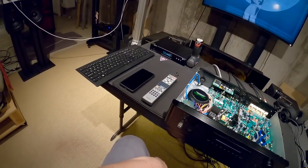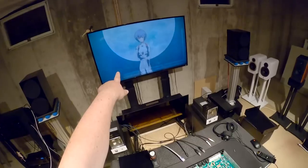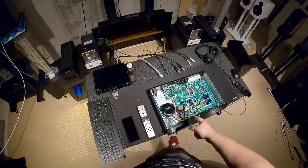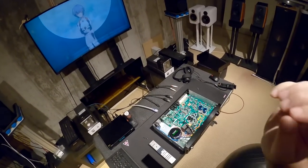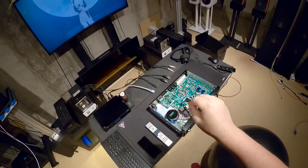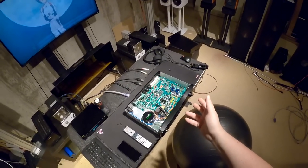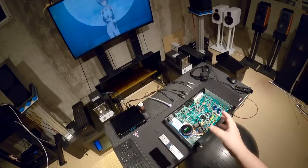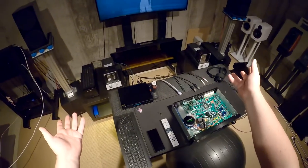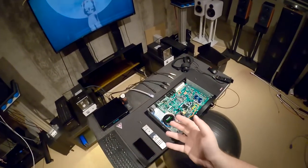Thank you for stopping by. My name is Zeus Pantera. That wallpaper is available in the description. Link to this on eBay — there's one with like $55 shipping, probably worth it. But if you're looking for a solid, old-school but moderately modern-ish preamp for doing your audiophile thing, links to everything I talked about in the video — the headphones, the wires, the DACs — everything's in the description.